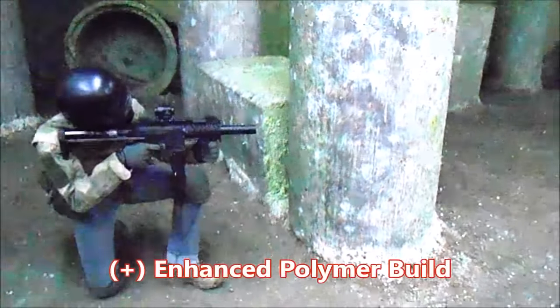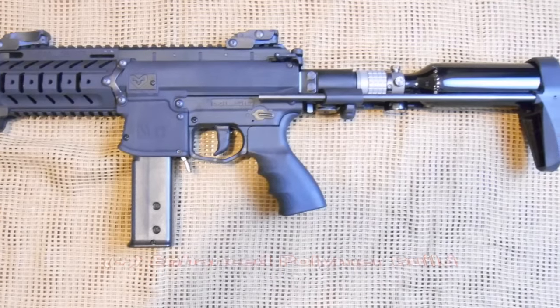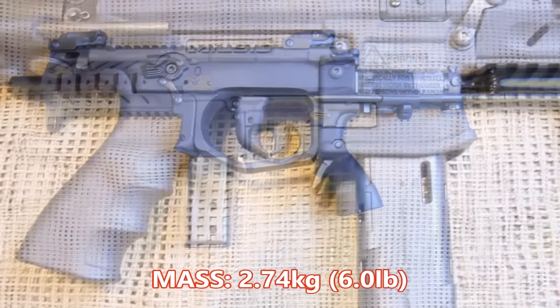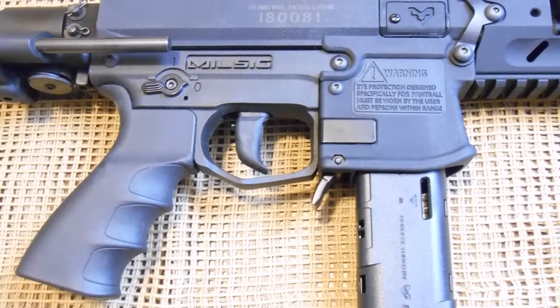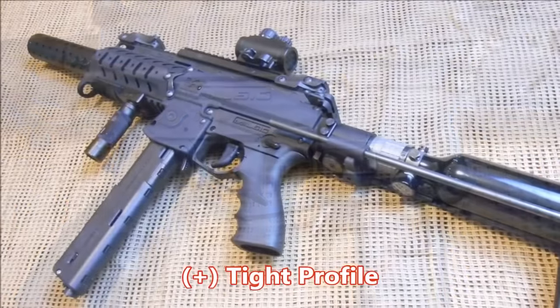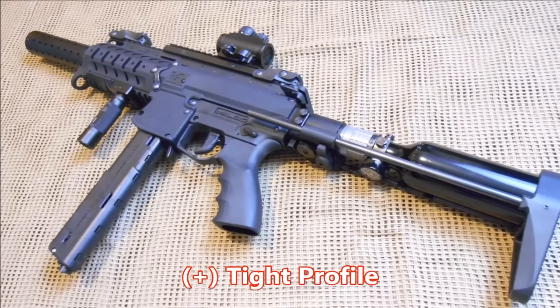With the increased durability of the enhanced exterior polymer shell, the marker has a mass of 2.74 kilograms or 6.0 pounds with a Milsig Node tank, but with a tight length of only 63.5 centimeters or 25.0 inches, it becomes very apparent what this marker was designed for: close quarters force of action.